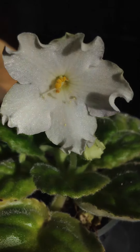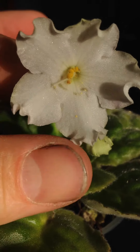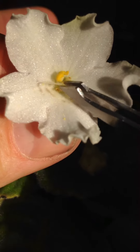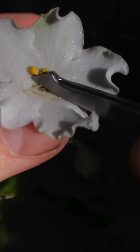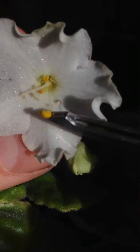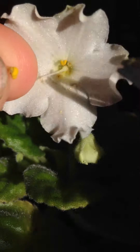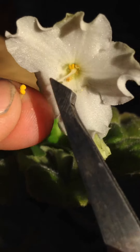Hi everybody, this is Wes and I want to show you a quick tutorial on how to get pollen. I just take tweezers and pop off this little pollen pod right here. You actually want to go for the underside of it — if you can see that, the underside, not the side with the lines.